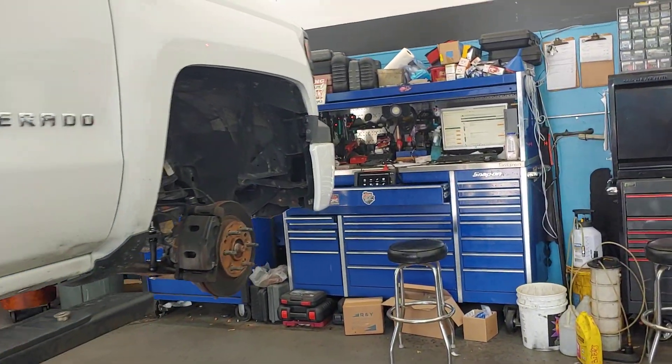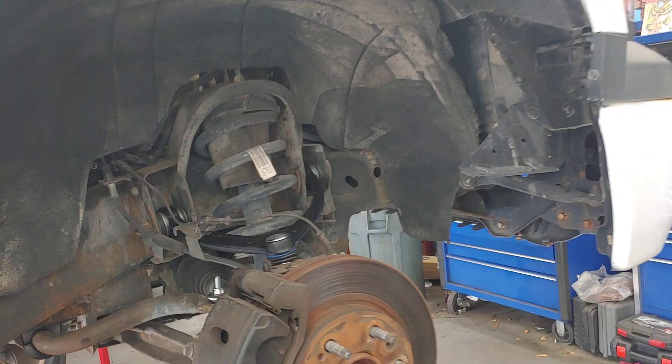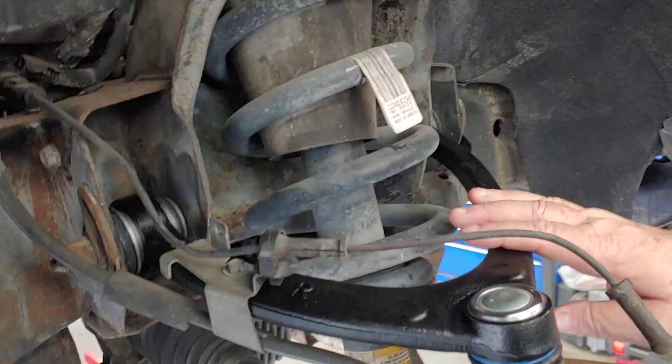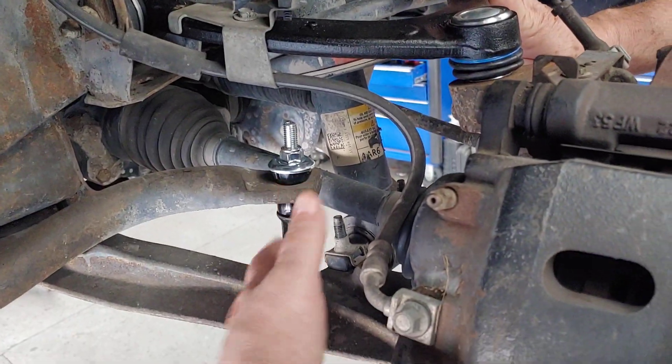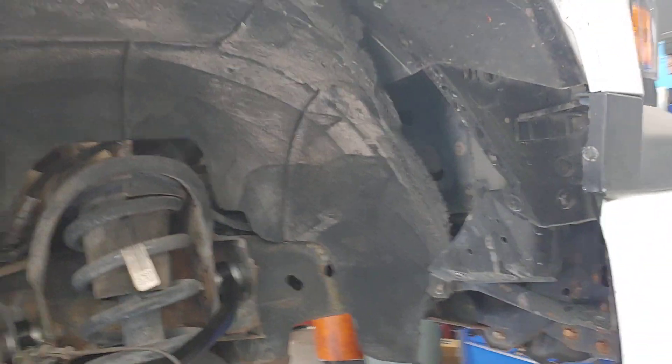This customer is a regular customer of ours — our cousin just bought this truck. We've already put new control arms on and sway bar links on, because the bushings were worn out. That's going to make this truck really handle well and perform well. They keep their vehicles for a long period of time — they have a caravan that we put an engine in not long ago. They're real good customers of ours.